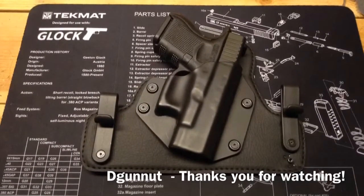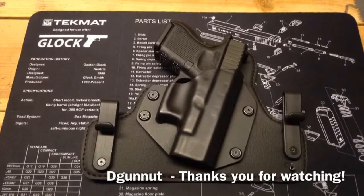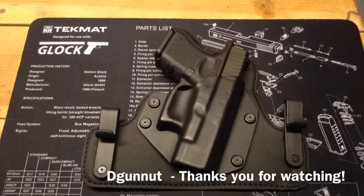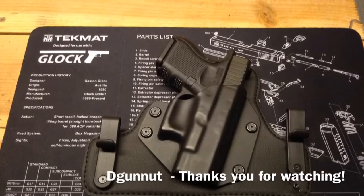I can't really give a full assessment until I wear this for a little while. I'll have to do a part two on what I ultimately think about it — whether I like it and whether it's working out for me. Thanks YouTube.